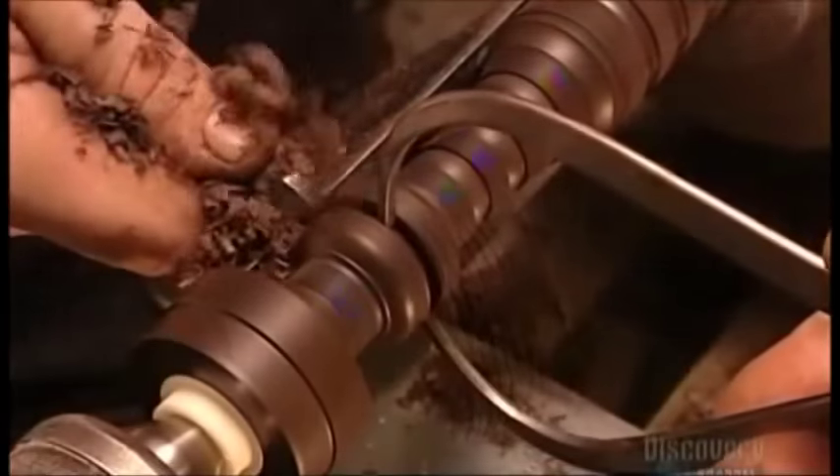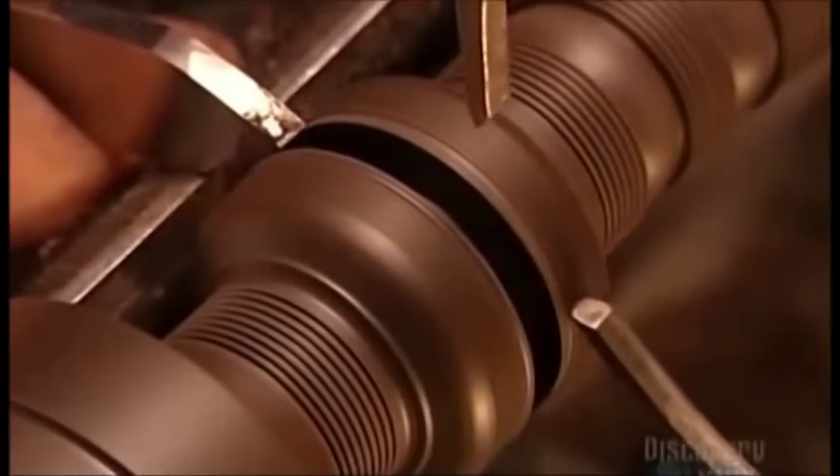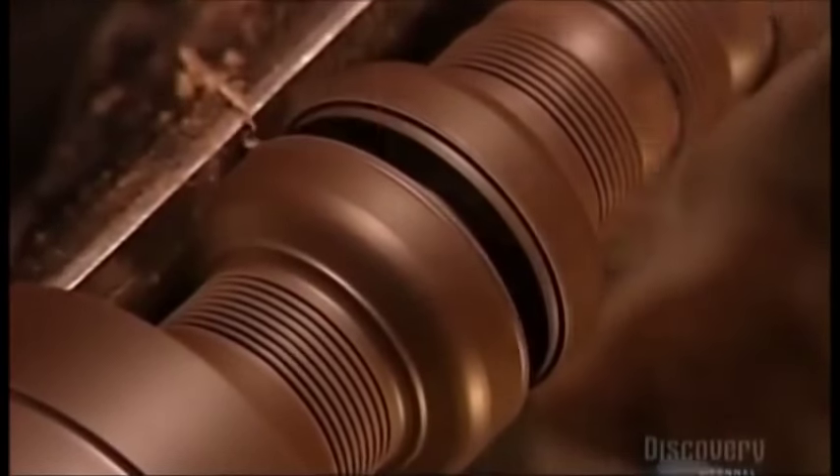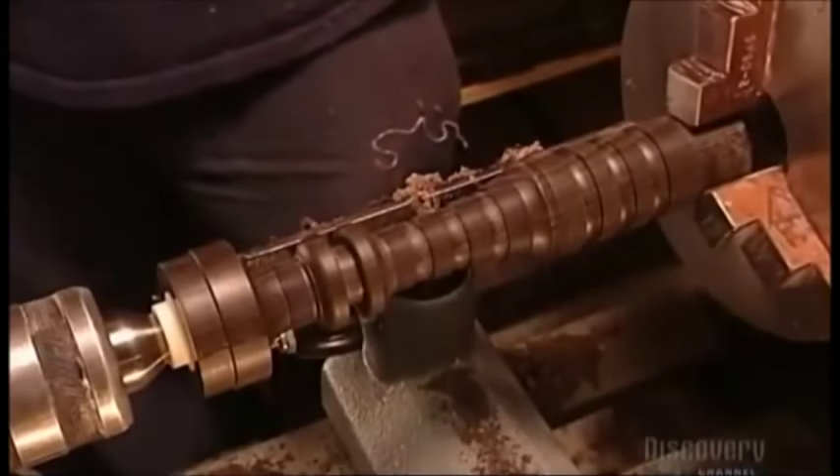For more intricate decorative cuts, he uses a hand-held device called a combing tool. Next, he uses what's called a parting-off tool to make additional decorative grooves. He measures these grooves using a caliper to ensure they meet the specifications of the design.